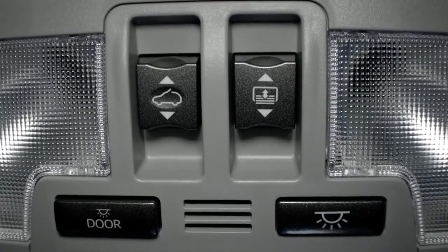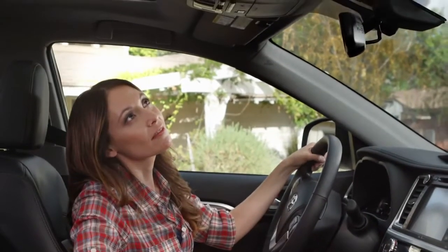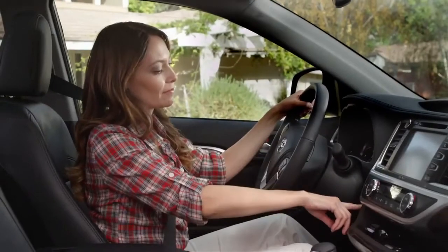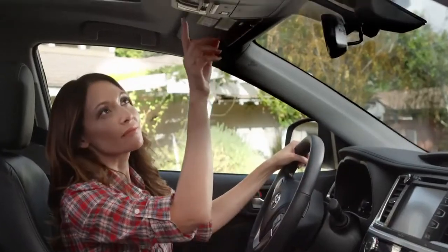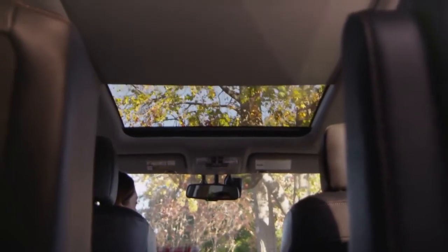There are two switches that operate the moonroof in the overhead console. To operate the moonroof sunshade, the ignition has to be on. The switch on the right with the moonroof icon opens the sunshade covering the moonroof glass. Pull the switch back and hold for a few seconds, and the sunshade opens midway.